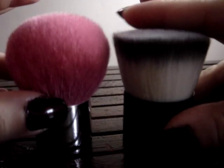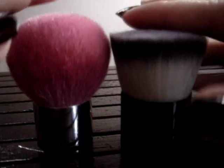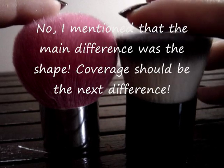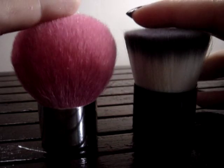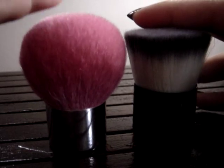The main difference is actually coverage. Before I stumbled upon a flat top, when I used a kabuki I realized I could not achieve the coverage that I actually wanted.